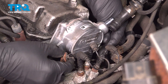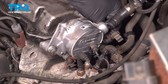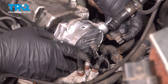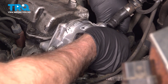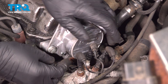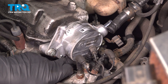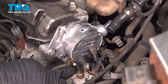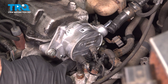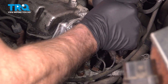Now take this bracket and line it up — you want to go over those studs. Get the nuts started, and the other nut goes on there. Tighten those down just snug.